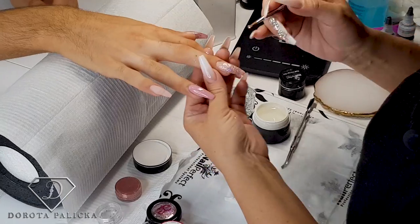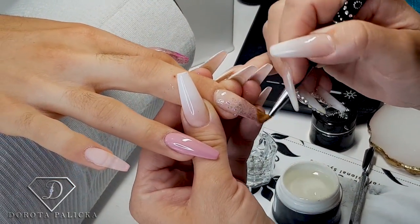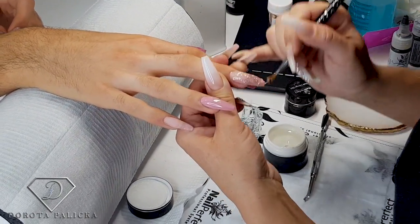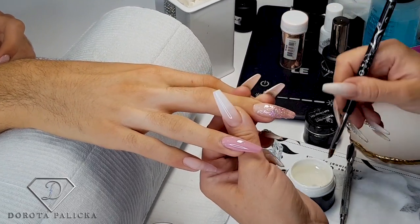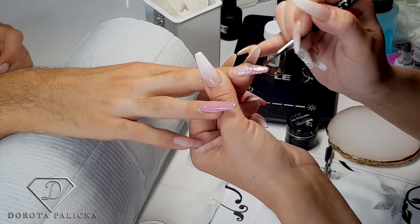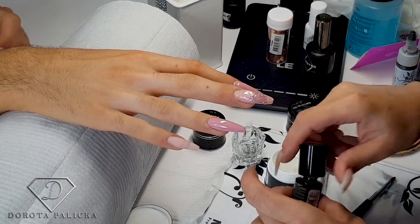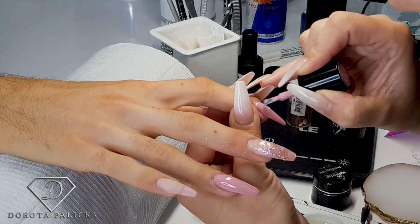Now I'm just encapsulating it with the clear gel all over, and at the same time I'm going to apply a second layer of color. It's actually a beautiful color — it has a really nice color. Jack was actually good because I was worried he might snap a nail or two, as he was working the bar as well.